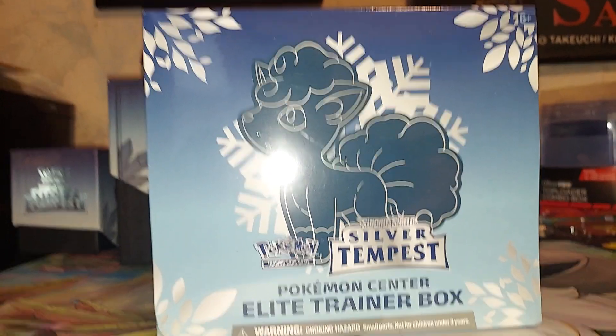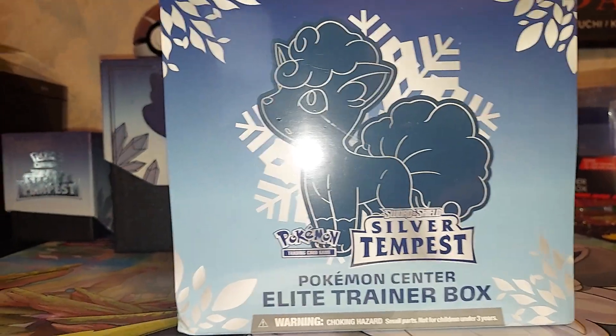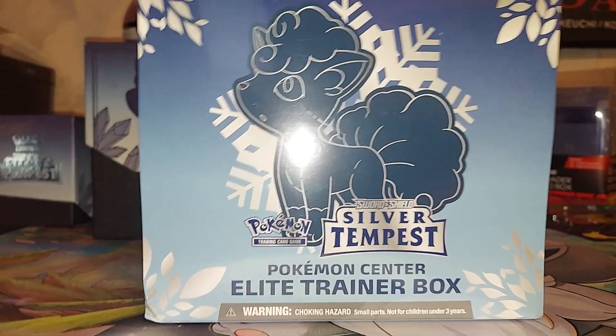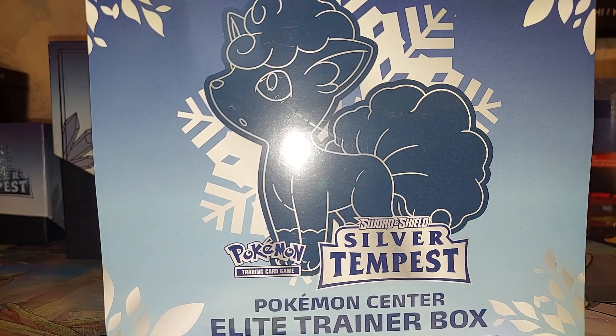Today is our Pokemon Center box — the Pokemon Center Elite Trainer box. And there it is.